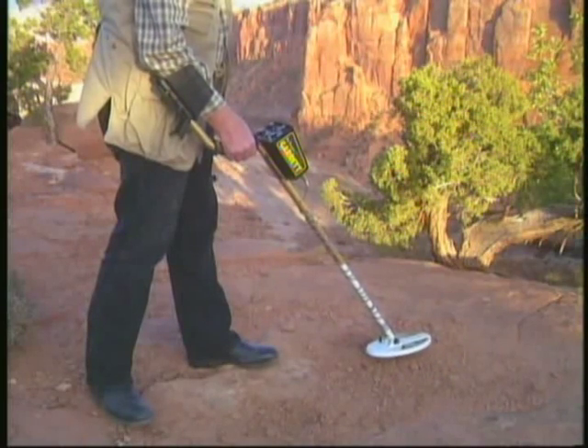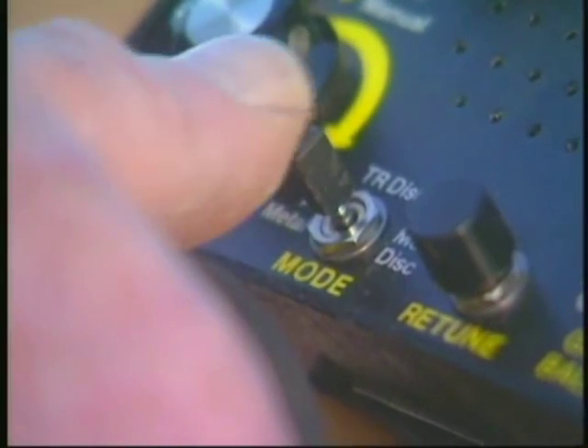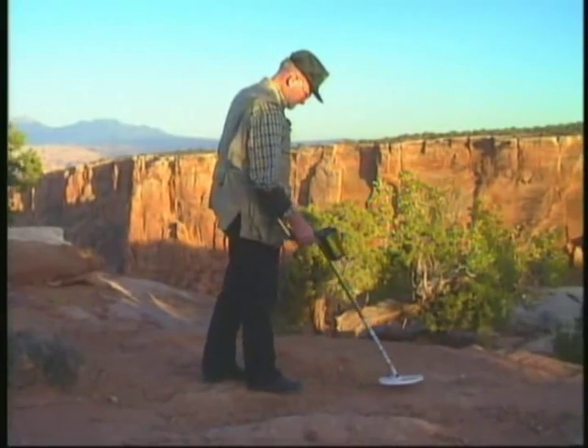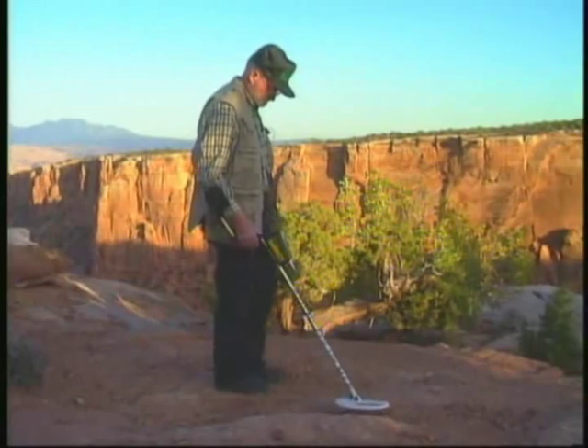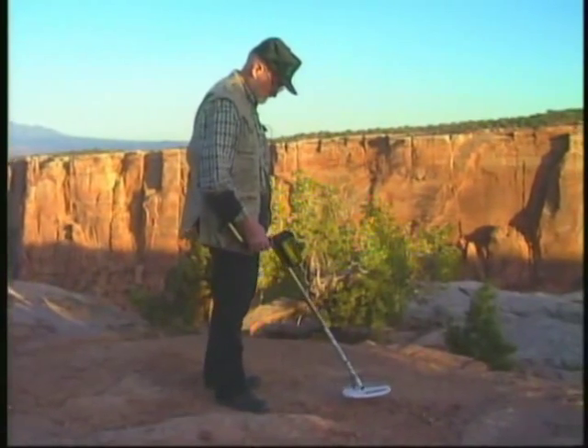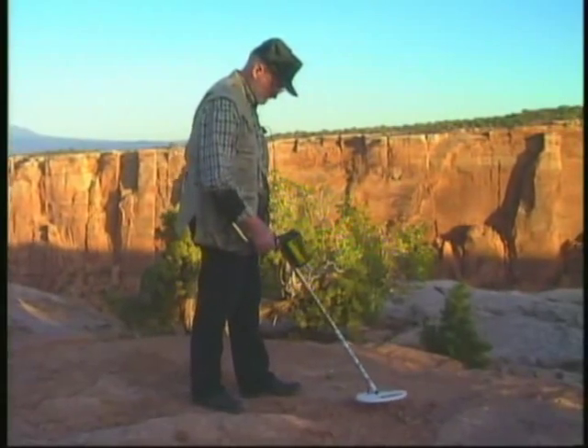When this happens, ignore the target, switch the master control back to all-metal, press the retune button, and continue searching. If the signal does not stop or decrease in the TR-Discriminate mode, you should investigate this target more closely and identify the metal causing your audio to increase.